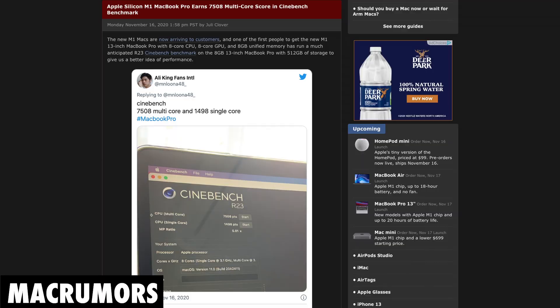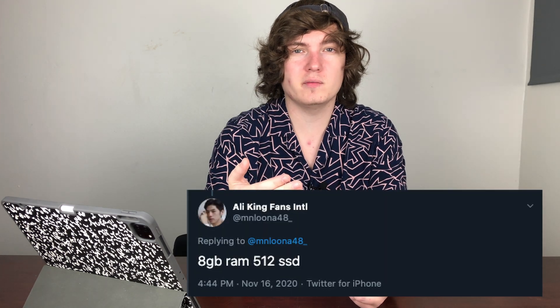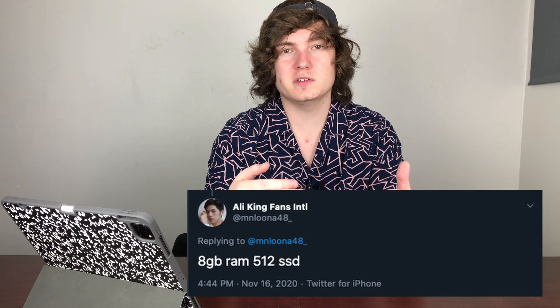I first saw this article on MacRumors — there's a guy on Twitter that got his hands on the 13-inch MacBook Pro with the M1 chip a little bit sooner than everybody else. The first thing he did was pull it out of the box and start running benchmarks so everybody could see what it was capable of. The model he has is the 8GB of RAM version with the 512GB SSD, and even considering that's almost the base model, the scores are very promising already.